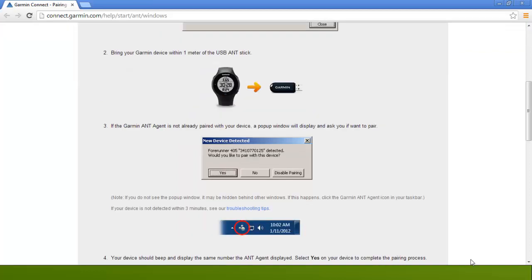Next, you will need to bring your Garmin device within one meter of the USB ANT Stick. Then, if the Garmin ANT Agent is not already paired with your device, a pop-up window will display and ask if you want to pair — select Yes. If your device is not detected within three minutes, refer to the troubleshooting tips on the written instructions. Your watch will beep and ask if you want to pair, so scroll to Yes on the watch and press Enter.